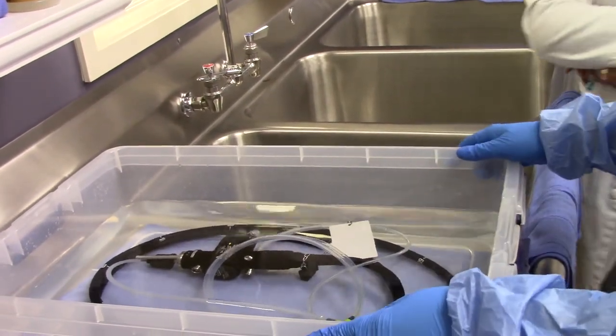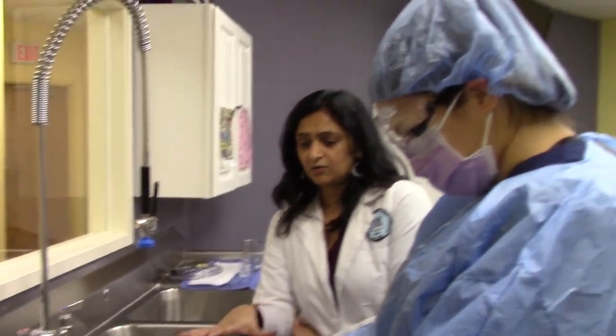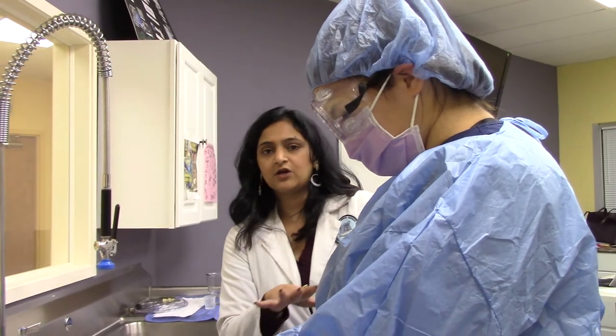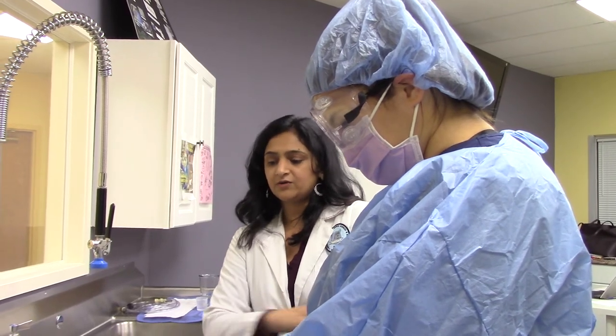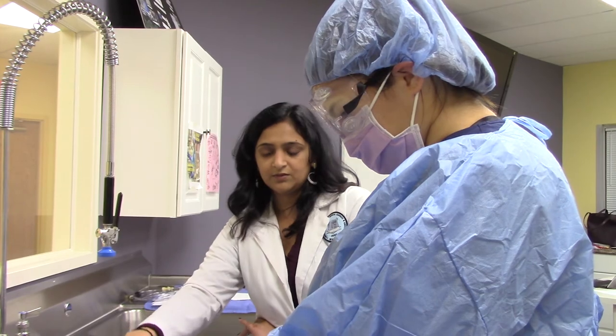Now for a certain specific amount of time, we have to leave the scope inside like this with the cover on top of it. For that instruction, we're going to follow the manufacturer's guide — whatever they say, that amount of time we have to put the lid on top of the bin.